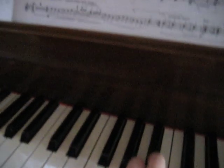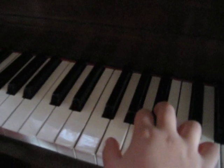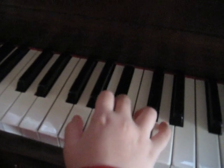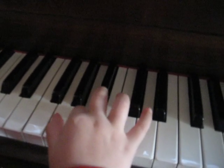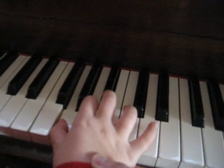I can't do it yet, I haven't practiced. Only right hand, so don't worry. B flat, B, A, G, F, F, F, F, F, F.